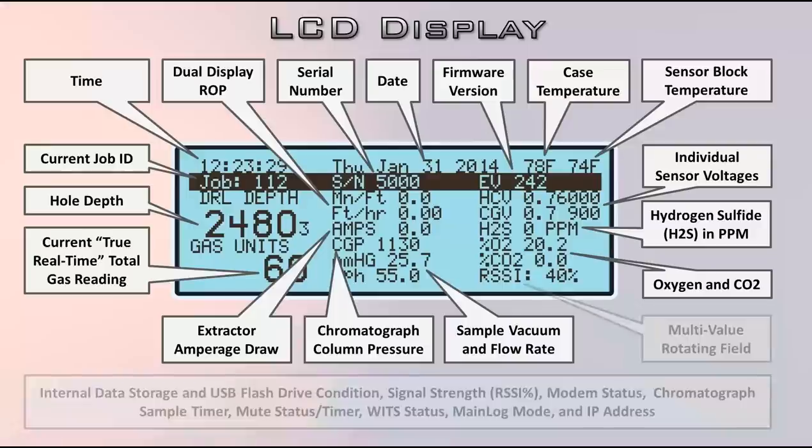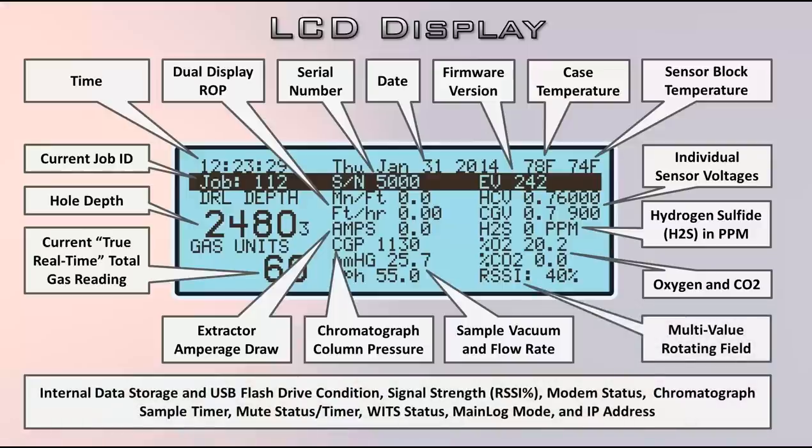Here's our hydrogen sulfide readout — if it's turned on it'll show up here. By default it is turned off. Then we have oxygen and CO2. And then the multi-field on the bottom right is a rotating data field. It flashes a number of different values, including condition of your internal and external storage systems, whether your modem is connected, your chromatograph countdown timer — the countdown to the next injection — whether you're muted, your current WITS status, main log mode if you're using a strip logger, and the IP address if you're on a network. That's a pretty important field — we'll probably ask you about that if you call in.